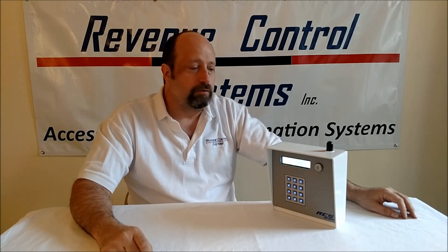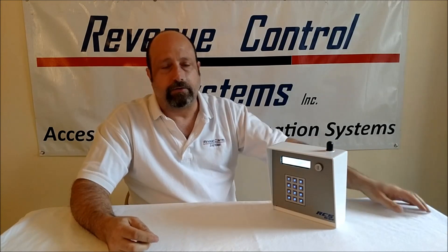So say you have an office on site and a keypad up front but no communication wires — you could put our Wi-Fi keypad out there. It'll use your existing Wi-Fi network in your office, connect to the keypad, and you'll get live, real-time transactions. You'll be able to update codes and customers and see activity as they come in.